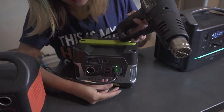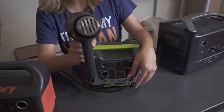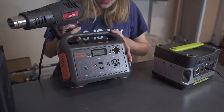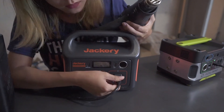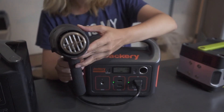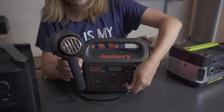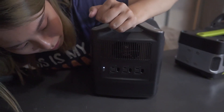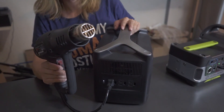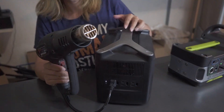First we try the Goal Zero — nothing, it doesn't even turn on. Second try: still nothing. Let's see the Jackery — it turns on for a second and then goes off. Second try: it goes on for a little while and then the whole power bank just dies. Now let's try the EcoFlow — this is actually working pretty well. It's not as powerful as when it's connected to the wall, but not bad.